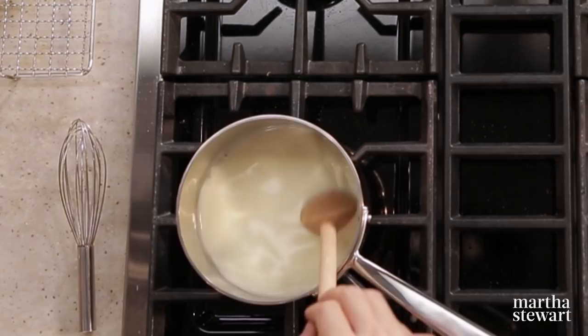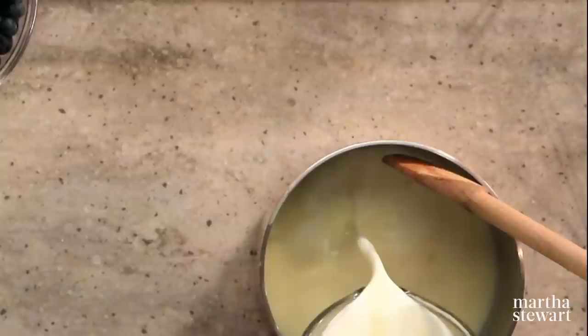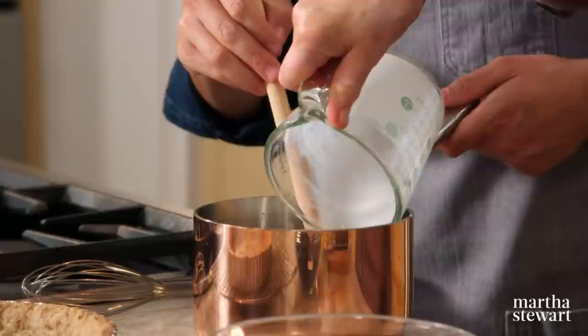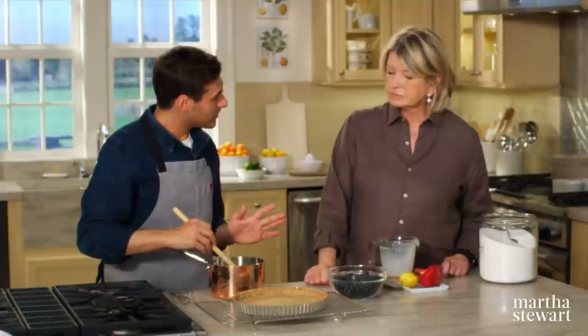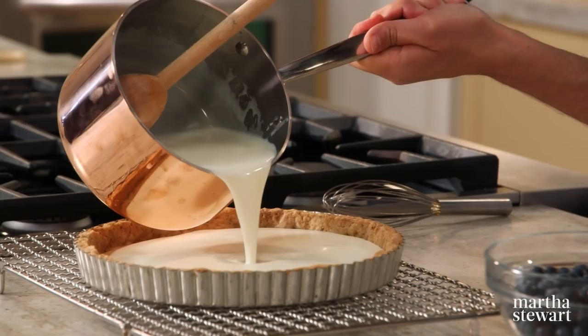Add the buttermilk once the cream mixture is cooled — you can see it's thickened up slightly. Mix in the acidified buttermilk and stir together. The gelatin takes about 15 to 25 minutes to partially set in the fridge. Pour the mixture right into the tart shell and let it set partially — not quite firm, still a little jiggly — before adding the blueberries.